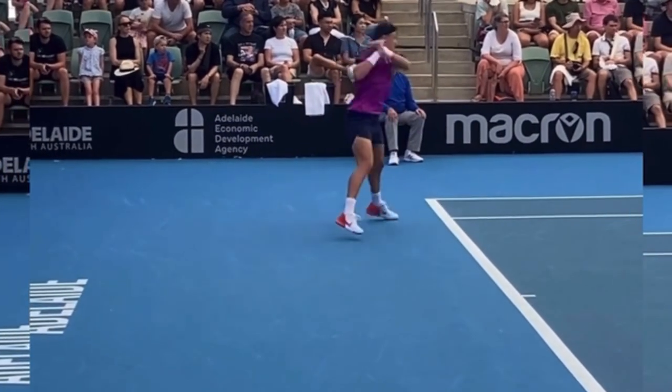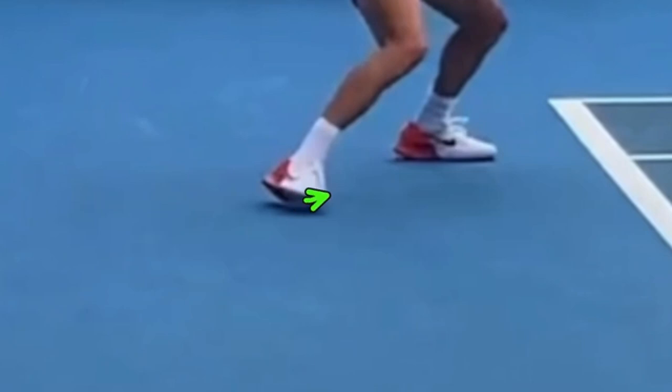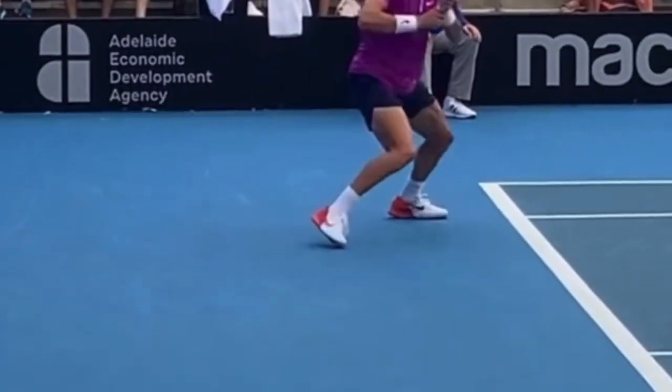Here's a cool footwork move. When you are toward a sideline — right along the singles sideline — and you're trying to move toward the center of the court, what you will NOT do is push off the outside foot and move the inside foot toward the center. What actually happens is you take the inside foot and move it under you, and then move with the outside foot toward the center. Watch how he takes his right foot and moves it under him — he's actually moving it away from where he's trying to go. This is called a drop step.